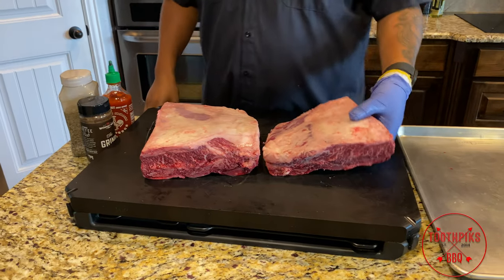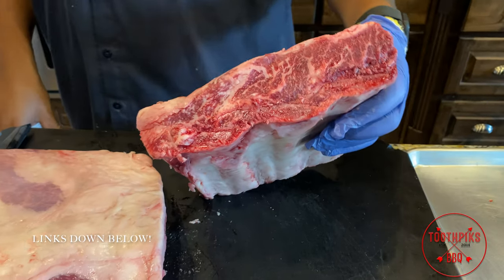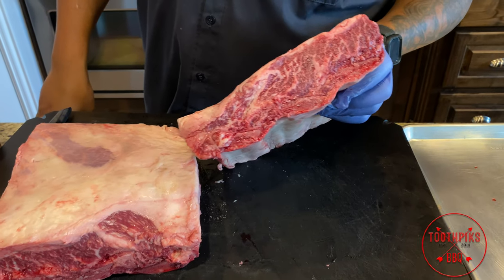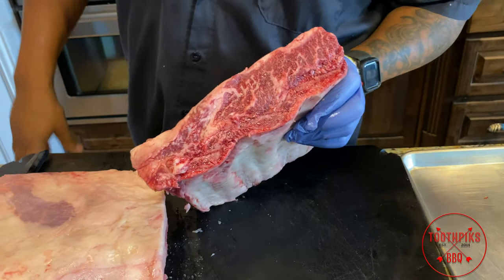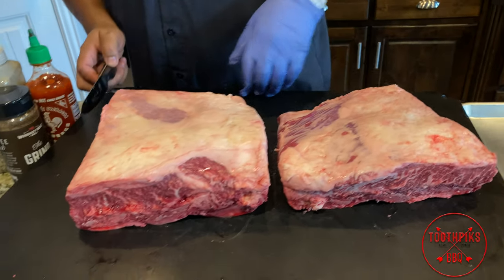Now look at these — I got some good old 44 Farms beef ribs. These guys are out of Cameron, Texas. I picked up a couple things from my Meat Church barbecue supply over in Waxahachie. I saw these gorgeous beef ribs. These are certified Black Angus Choice — look at the marbling in that. You know that's gonna be good. Good fat content. And we're gonna be smoking these over oak today.